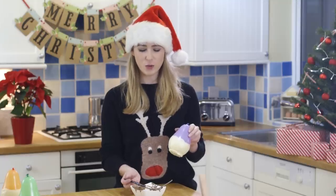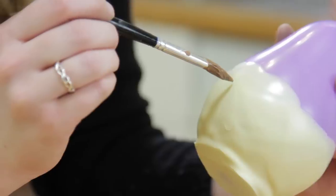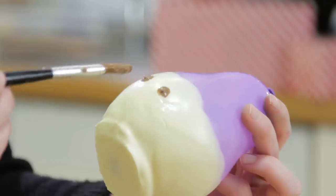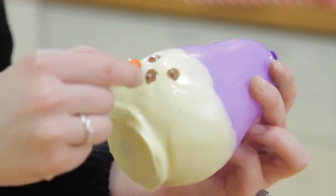To finish your snowman, grab a paintbrush or the end of a stick and dot two eyes and a mouth using some milk chocolate. For the nose I'm using an orange peanut butter M&M.